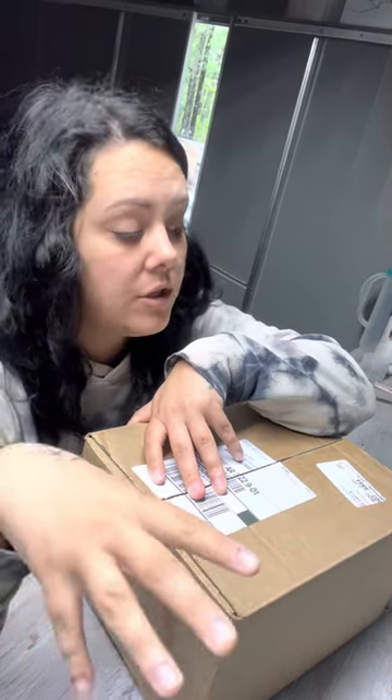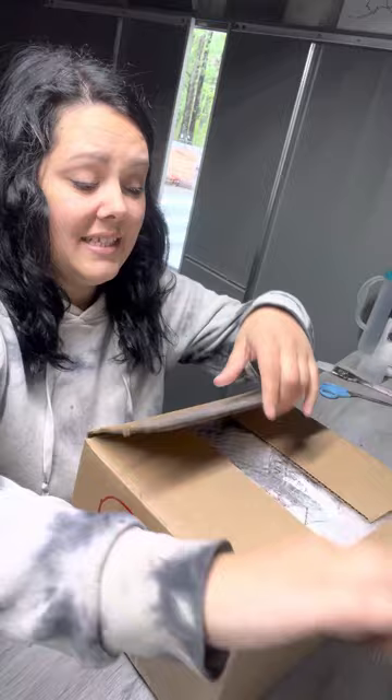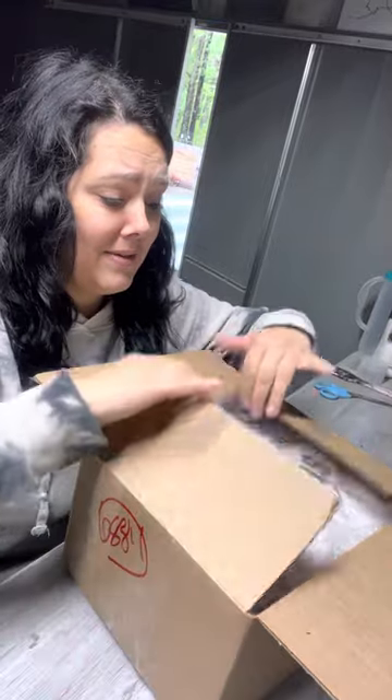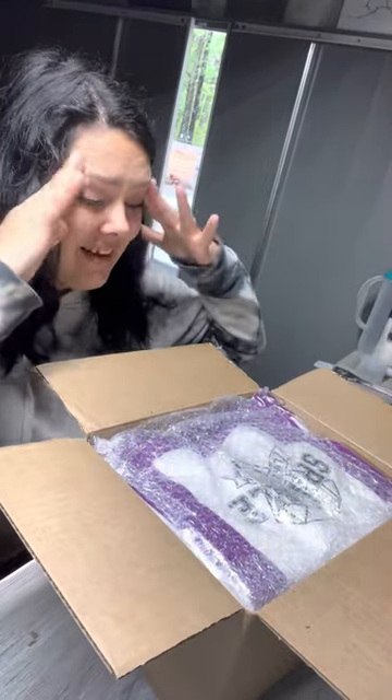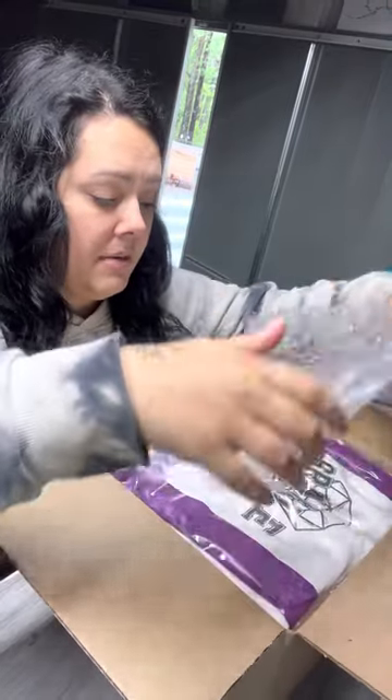You're gonna have to excuse the background noise — my husband is out there working on putting up our garage, so it's gonna be a little noisy. But I got a very special package today and I could not wait to open it. This is the PDB Resin Armor box. I haven't peeked yet because I wanted to be surprised.